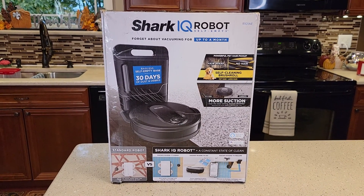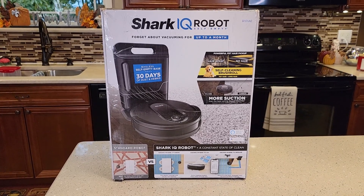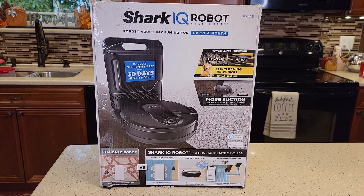Hello everyone, this is Just a Dad. Today I'm going to show you how to set up your Wi-Fi and the mobile app for the Shark IQ Robot. This is Amazon's number one best-selling robot vacuum, model number RV101AE.